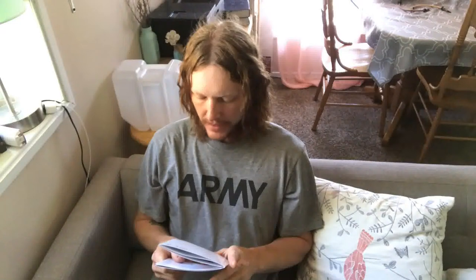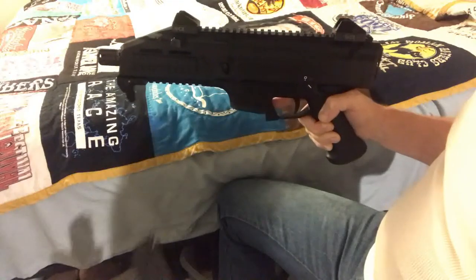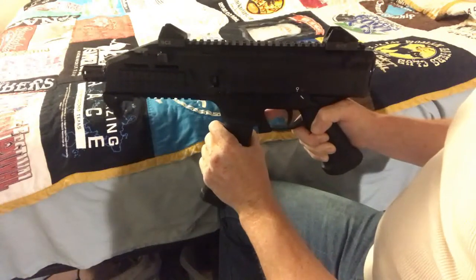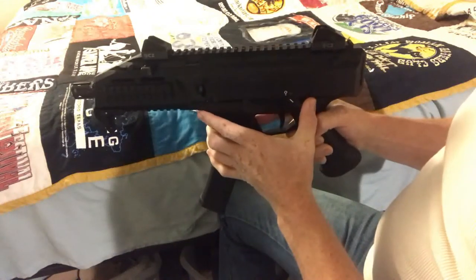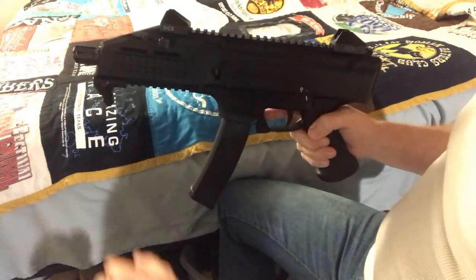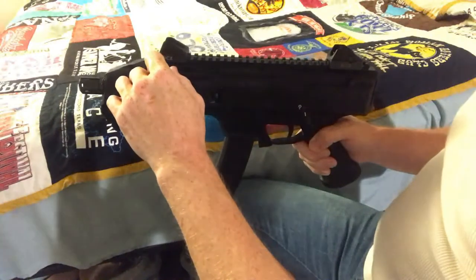CZ Scorpion EVO 3 S1 Pistol Instruction Manual: Loading the gun. Always point in a safe direction while loading the gun and ensure that the magazine is secured. Set the fire mode lever onto the fire mode. Grasp the gun by the grip with one hand and the cocking handle located on the left side of the handguard with the other hand. Cock the slide backwards to the rear-most position and release it. The hammer is now cocked and a cartridge has been fed into the chamber. The gun is now ready to fire.